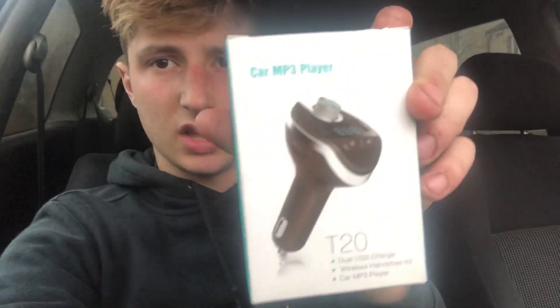What it is is an FM transmitter or converter - it's called a car MP3 multifunction wireless car MP3 player, the T20. I think it's a Chinese product but it is honestly unreal. I already took it out of the box - that's why it's ripped - but yeah I've tried it all out. It fits in where you know the cigarette lighter socket is, it goes in there.